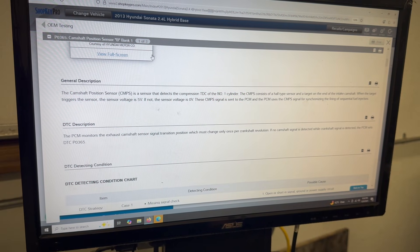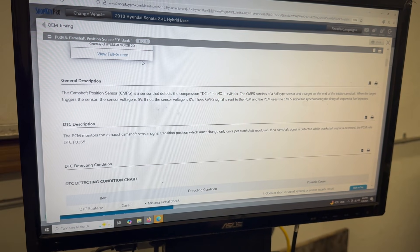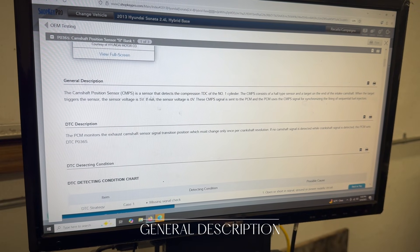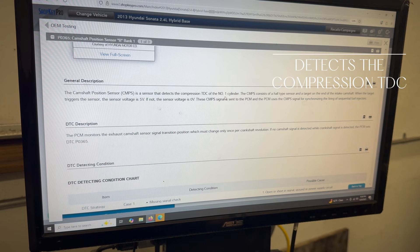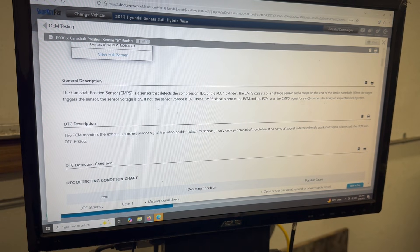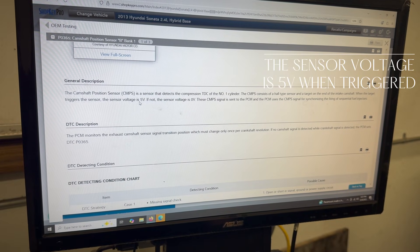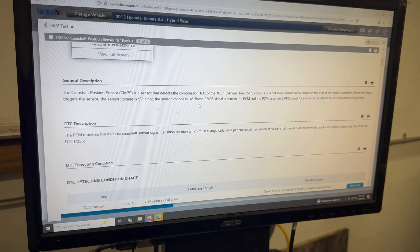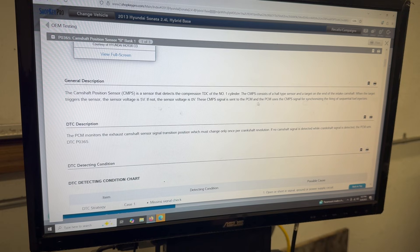So the first thing like with any diag, we're going to go ahead and look this up. We're using ShopKey Pro Demand. First thing we want to look at is what's the general description. Camshaft position sensors — the sensor detects compression DTC for cylinder number one. The camshaft position consists of a Hall Effect sensor, so that means we know it's going to be a three-wire sensor: five volt reference, ground, and signal return. When the target triggers the sensor, the sensor voltage is five volts; if not, the sensor voltage is zero volts, so it's going to be going from high to low. The camshaft position is sent to the PCM, which uses the camshaft signal for synchronizing the firing of sequential fuel injectors.